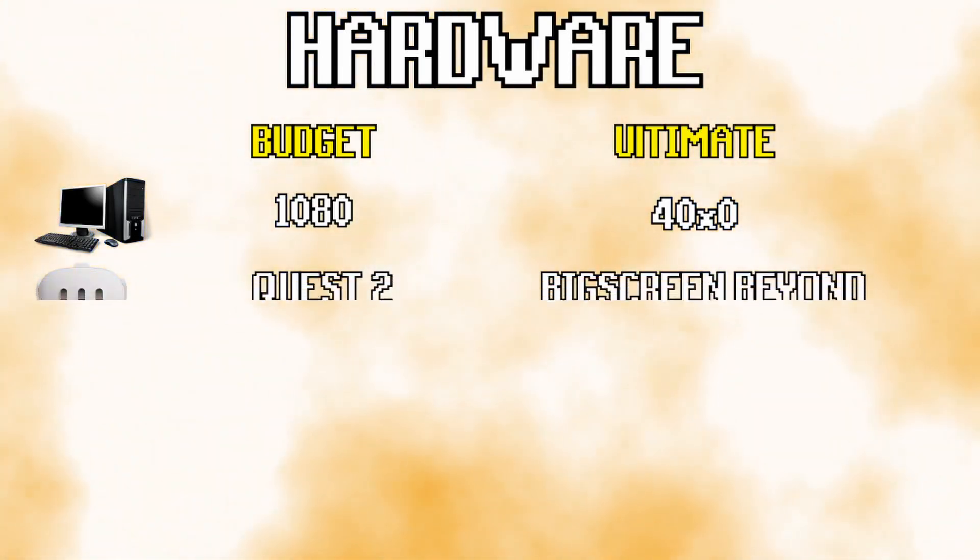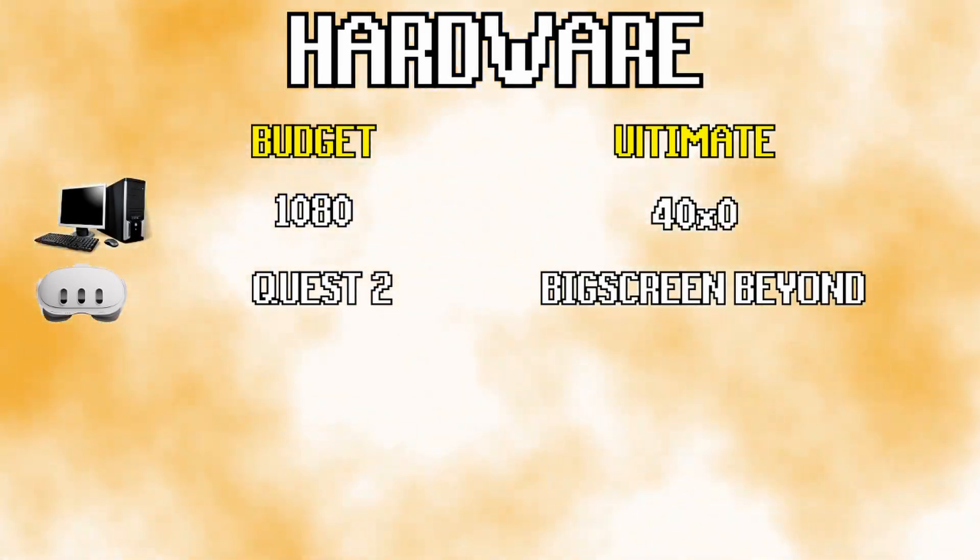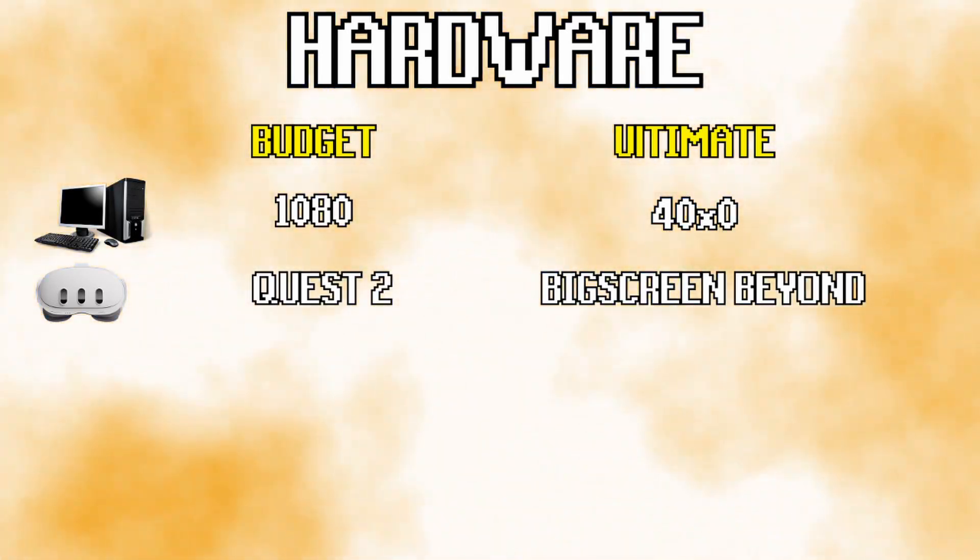Then it's probably a good idea to get a VR headset. Anything that runs SteamVR is good, and I've used a Lenovo Explorer, Quest 2 and 3, and a Pico 4.